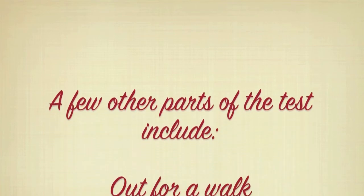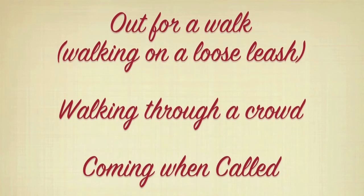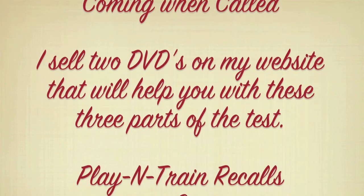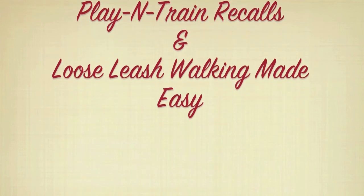A few other parts of the test include: out for a walk, walking on a loose leash, walking through a crowd, and coming when called. I sell two DVDs on my website that will help you with these three parts of the test: Play and Train Recalls and Loose Leash Walking Made Easy.